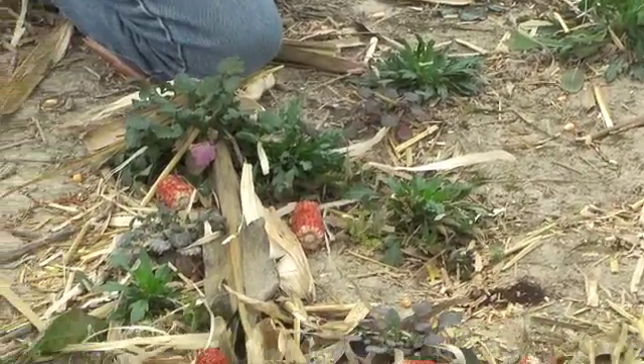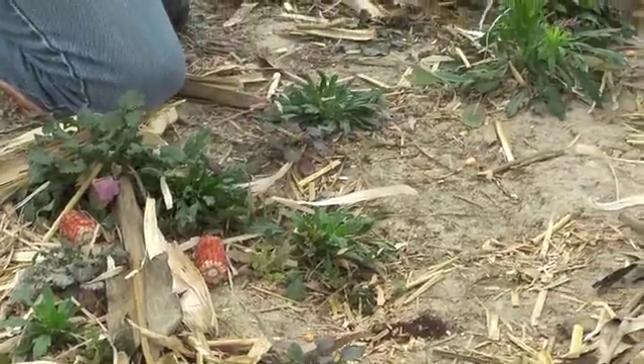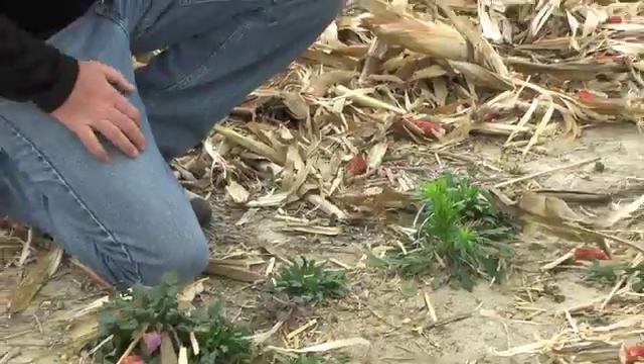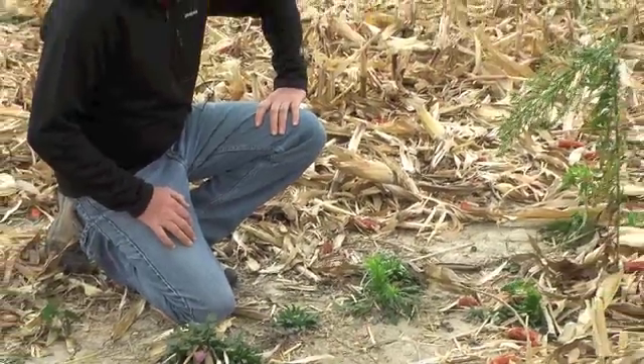Keep in mind that glyphosate, even on glyphosate-resistant marestail, is kicking in somewhat — there is still some activity on the marestail typically, so it does beef up the 2,4-D. So that's one strategy, essentially a non-residual approach.